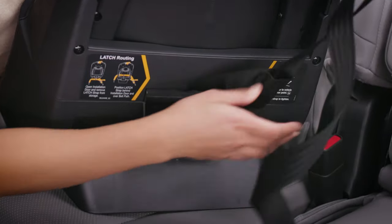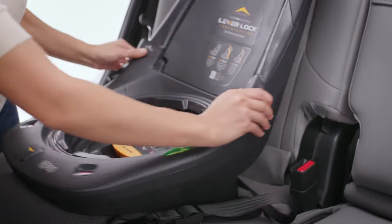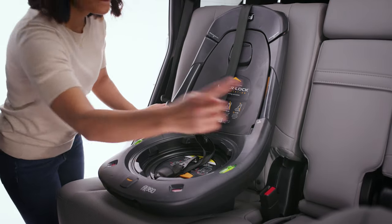Remove the latch straps from the latch storage compartment and adjust the strap to its full length. Next, place the base on the vehicle seat. Make sure it is not blocking the vehicle belt buckle.